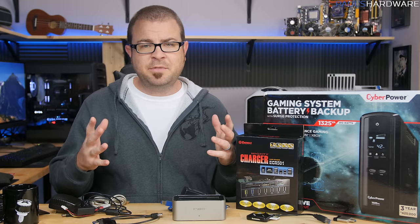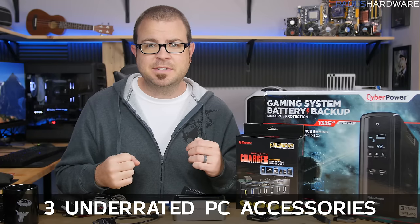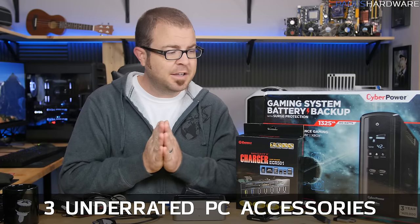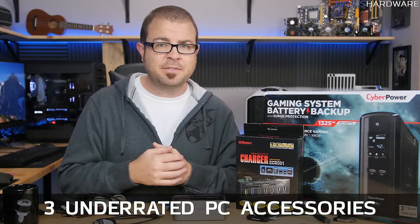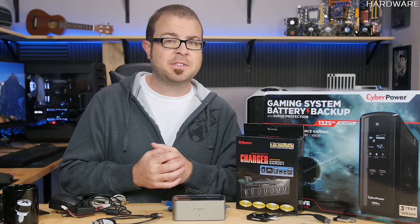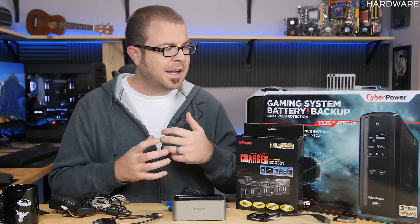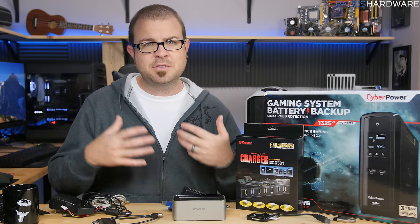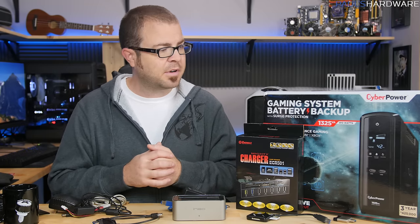Welcome back to Paul's Hardware. Today's video is about three often overlooked computer accessories that I find to be vital. I use every single one of these components, or at least some variant of them, just about every single day. Although I talk often about the exciting parts that go inside a computer — the processor, graphics card, motherboard, memory, storage — I don't often talk about the stuff that goes outside a computer, beyond the essentials like a monitor, a keyboard, and a mouse.